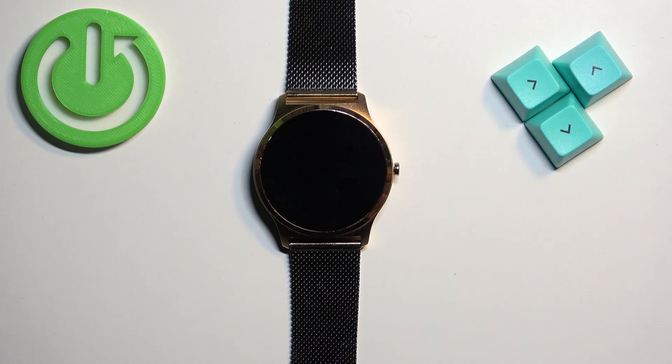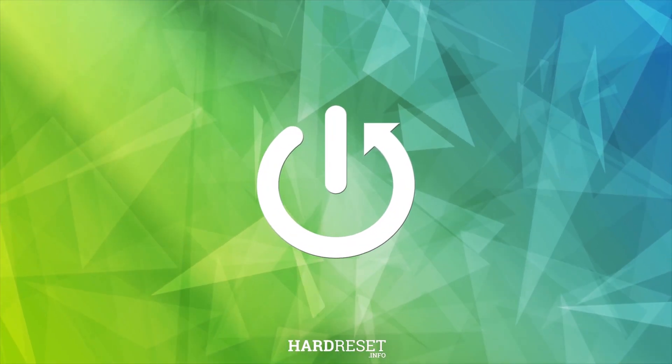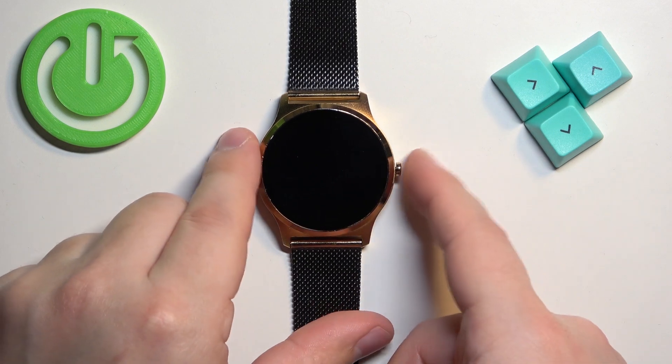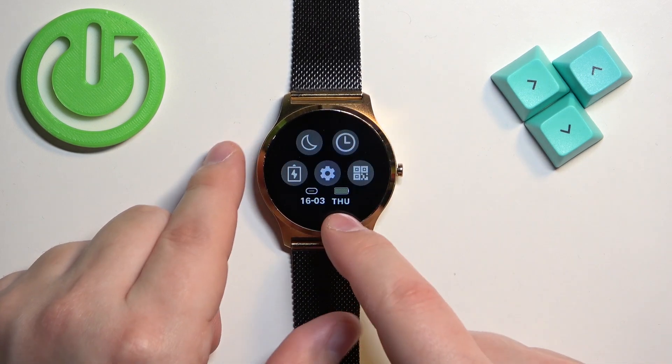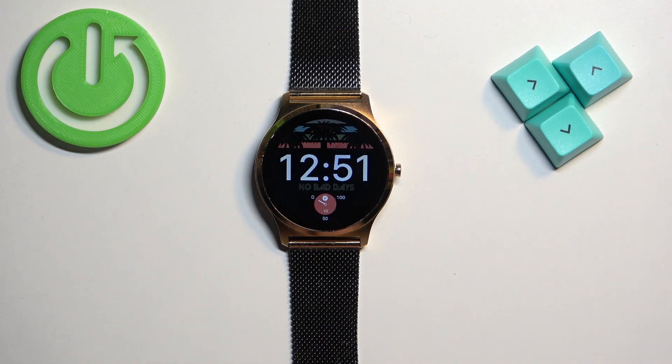Welcome. In front of me I have the Xline Jolly XW Pro, and I'm going to show you how to factory reset this watch using the system settings. Before we start, if you want to factory reset your watch, make sure that the battery level is at least above 20 or 30 percent, because if the battery dies during the resetting process it might damage your device.